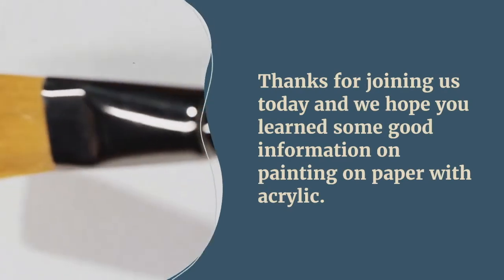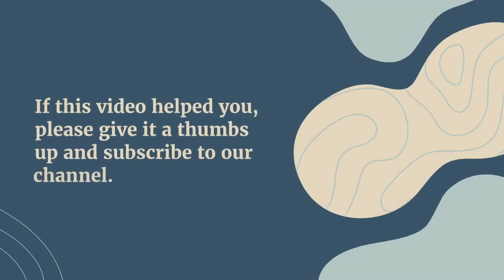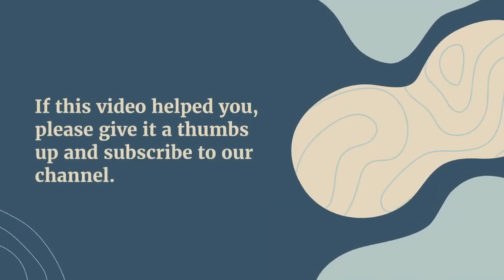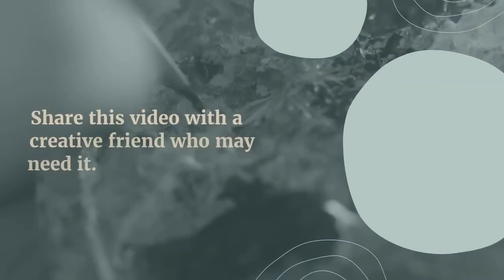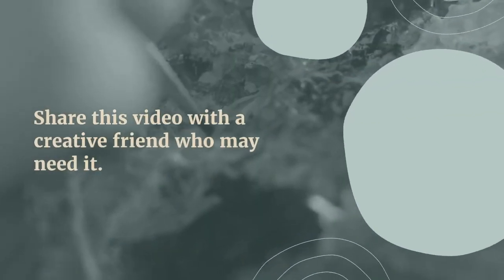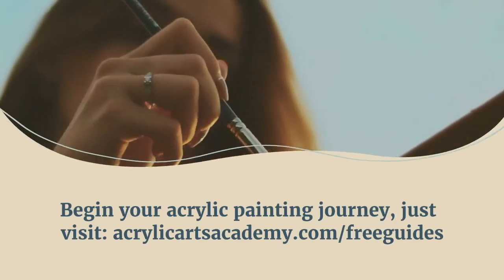Thanks for joining us today, and we hope you learned some good information about painting on paper with acrylic. If this video helped you, please give it a thumbs up and subscribe to our channel. Share this video with a creative friend who may need it. To begin your acrylic painting journey, visit acrylicartsacademy.com for free guides. See you next time!